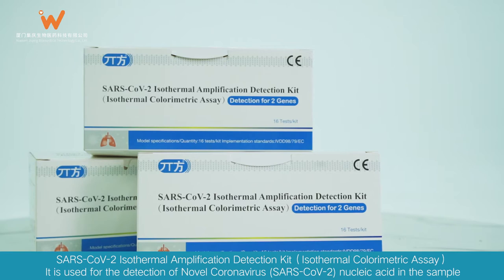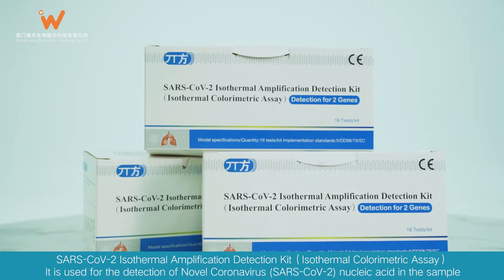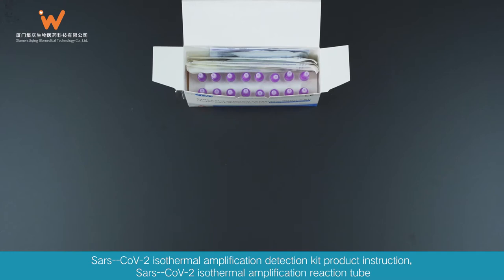SARS-CoV-2 Isothermal Amplification Detection Kit — Isothermal Colorimetric Assay. It is used for the detection of novel coronavirus SARS-CoV-2 nucleic acid in the sample.